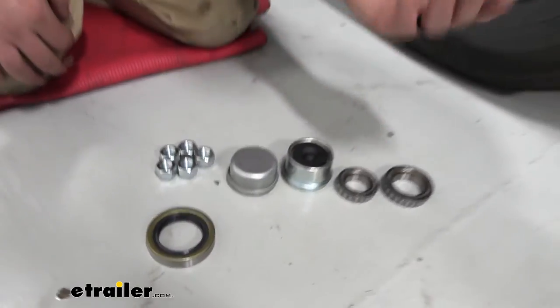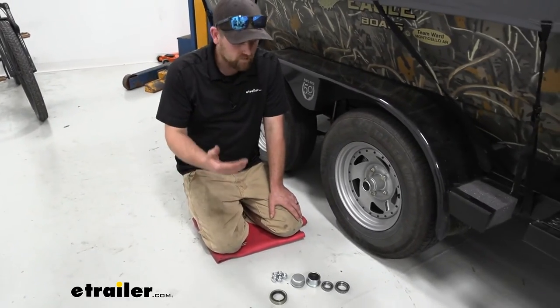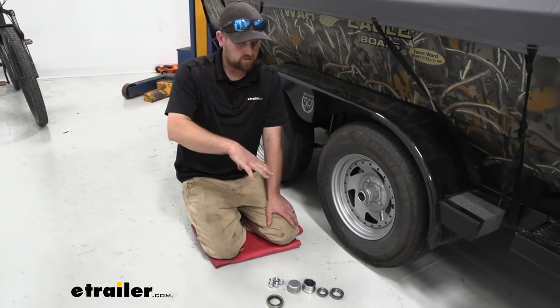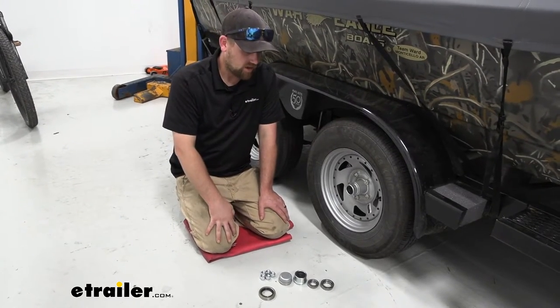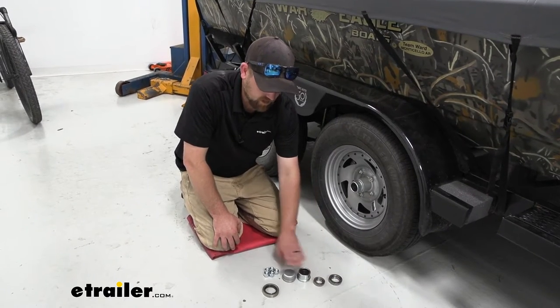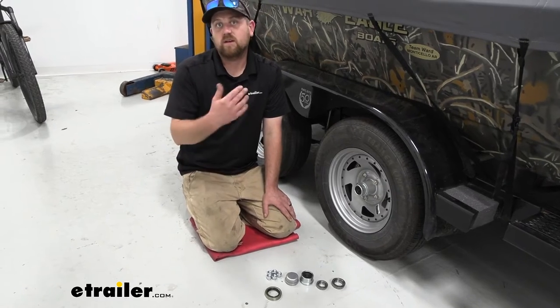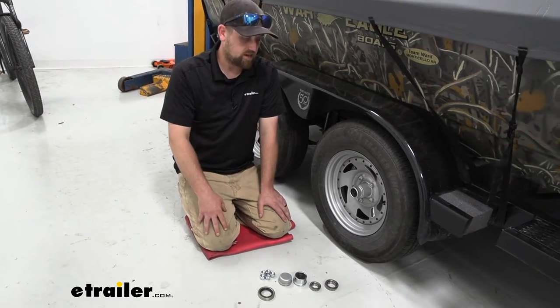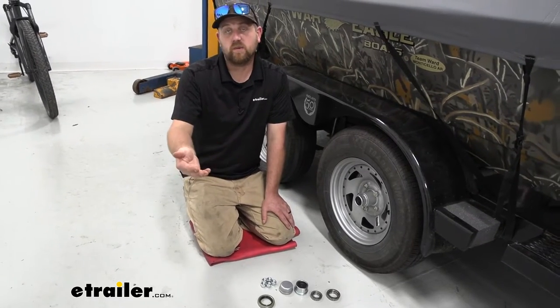It's nice that they made these packages for those different types of axles and applications. You'll get all the stuff that you need — your back and front bearing, your cap, lug nuts, seals, and all that. Obviously you are going to need some grease to pack the bearings, and use the correct type for your particular application. For example, if you've got a boat, get marine grade grease.